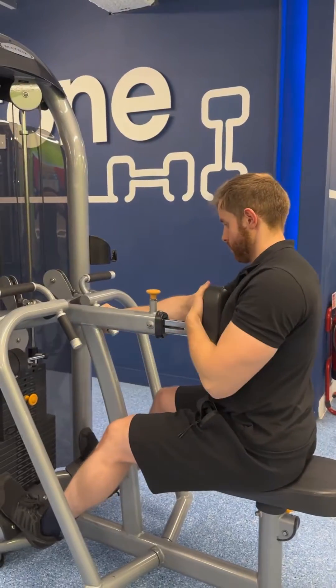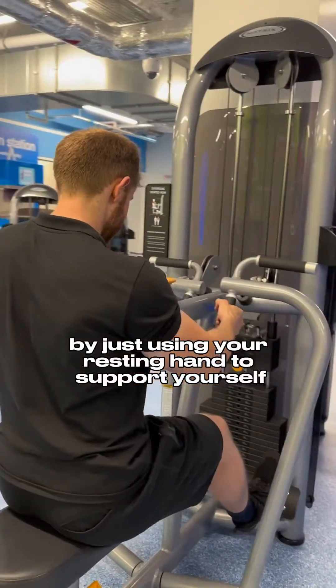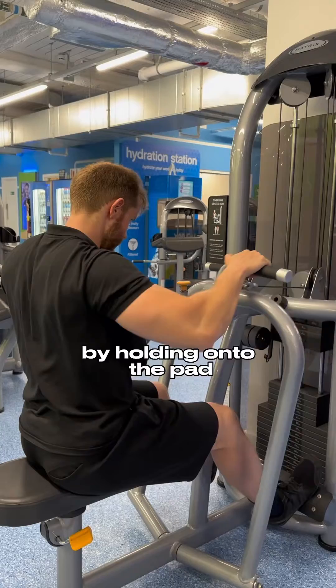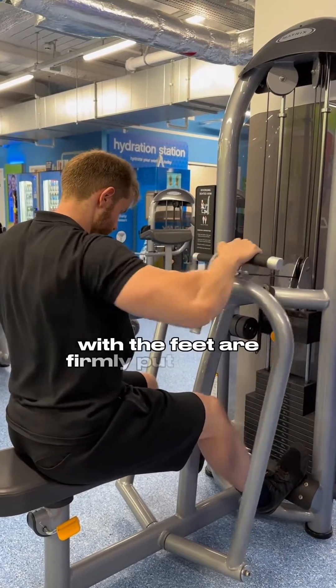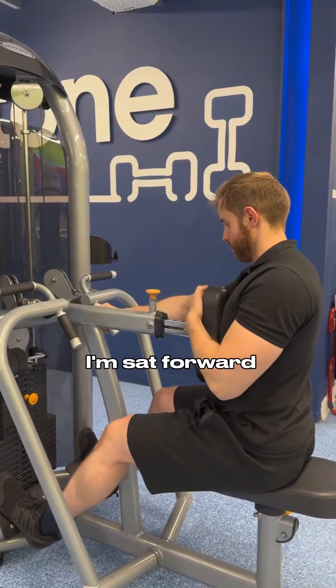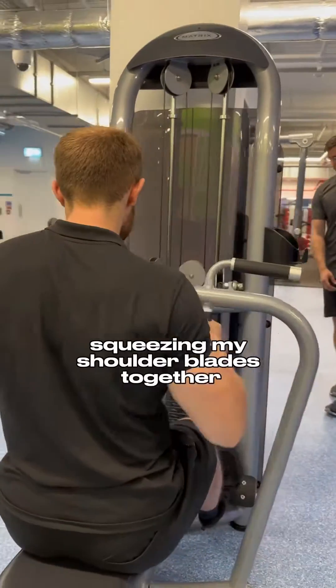You can do some single-arm work on this machine by just using your resting hand to support yourself by holding onto the pad to keep you stable. With the feet firmly placed onto the platforms, I'm sat forward so that I can keep my back in an upright position, squeezing my shoulder blades together.